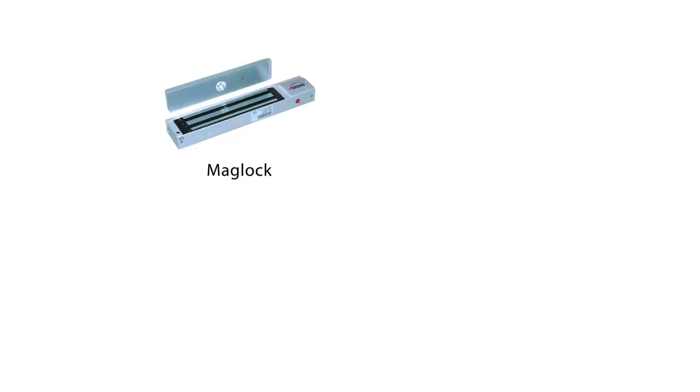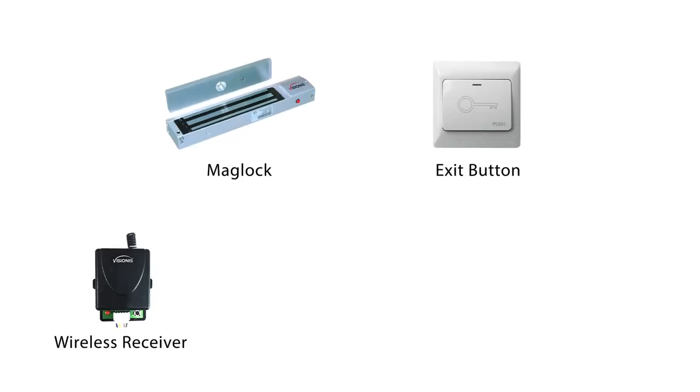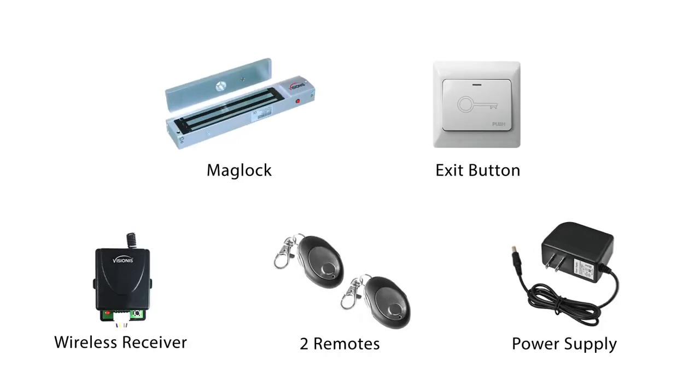This kit comes with a mag lock, an exit button, a wireless receiver, two remotes, and one power supply.